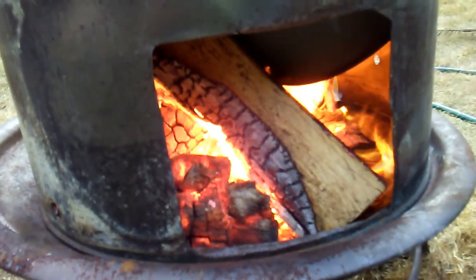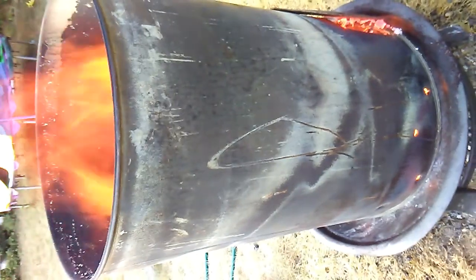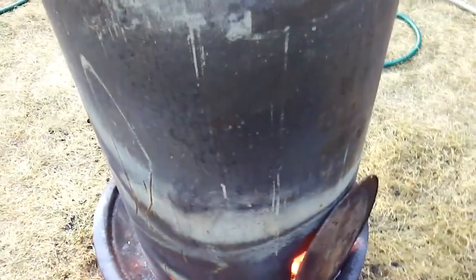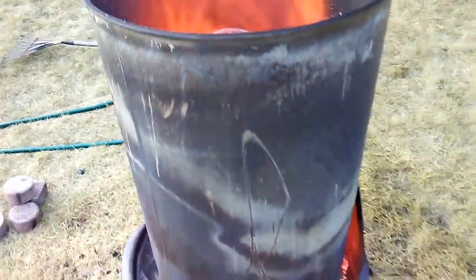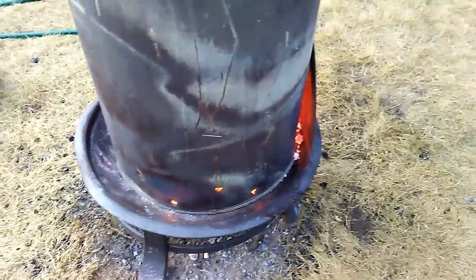It takes a lot of wood — probably five times as much wood as the pails are containing — to fire this for the two and a half hours that it takes. Some other retorts take seven hours, but that's way too long for me. This is done in two and a half, maybe just three hours.